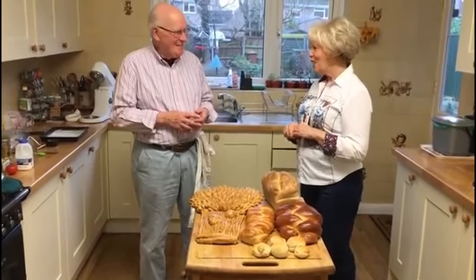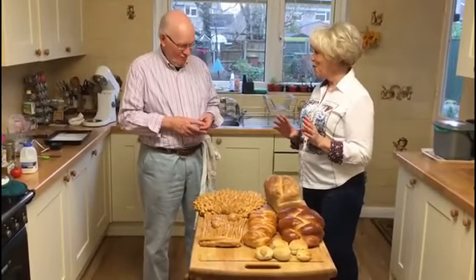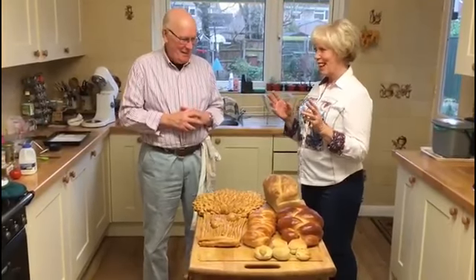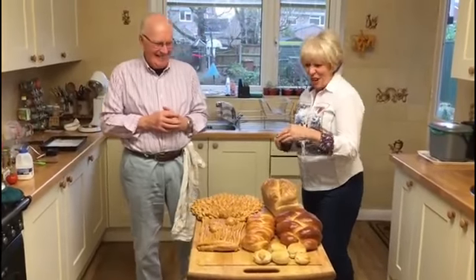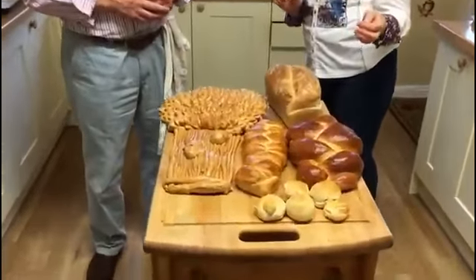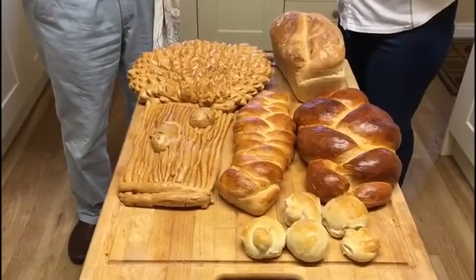John, thank you so much for inviting Michael and I into your home. Delighted. You're going to give us a masterclass in bread making. Not quite that, but I'll tell you what I do. In front of us I can see you've got a fantastic array of different breads — perhaps you'd like to explain what they are.